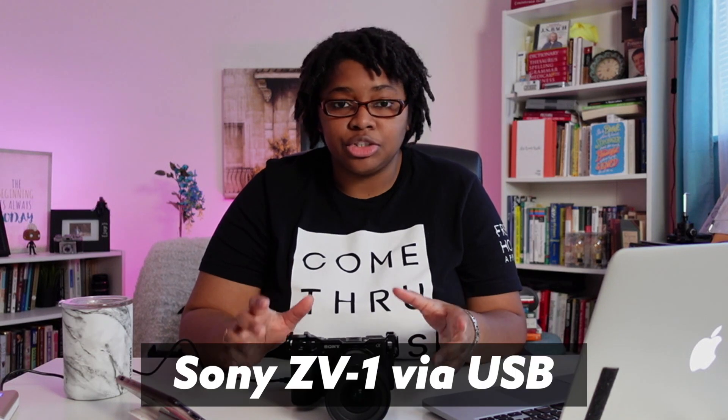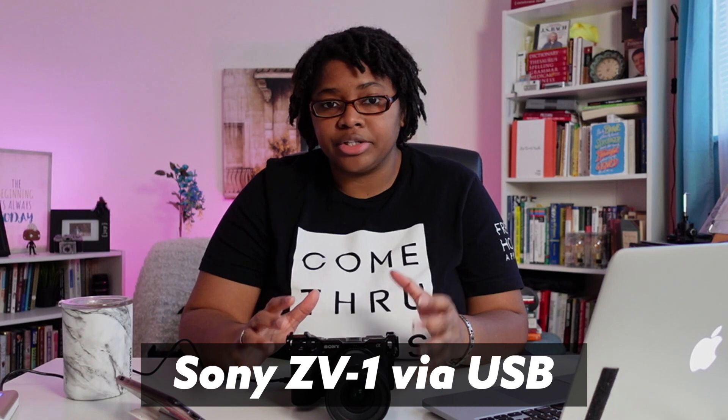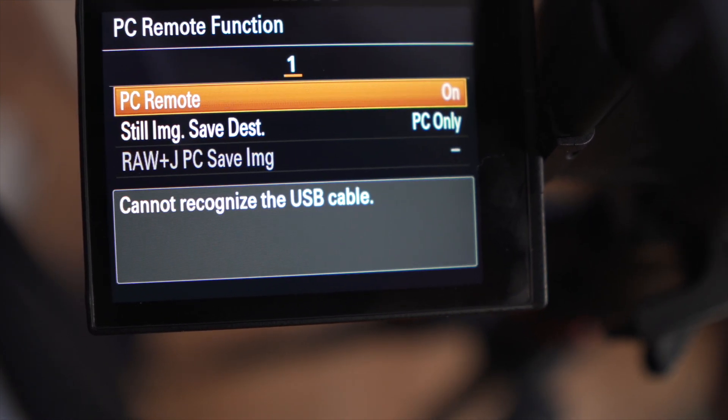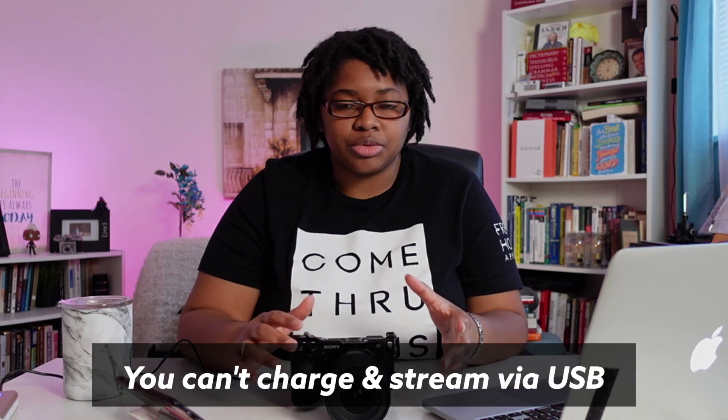Here we are on the Sony ZV-1 using USB. To do this, you need to make a few changes in the camera. Go to the menu, go to the network settings, and activate PC remote control. Without this enabled, the camera goes into mass storage mode as if you were transferring footage from the camera to the computer.